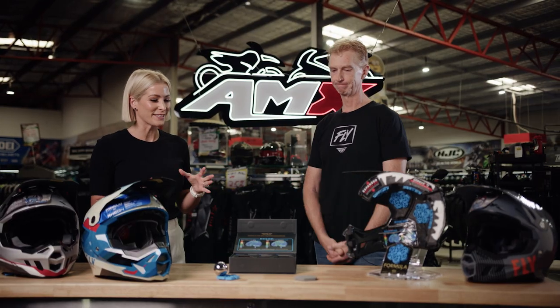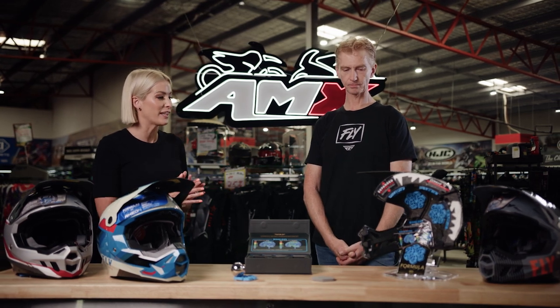Wow, that is impressive to see the difference there. Now run us through some of the other safety features that the helmet offers.